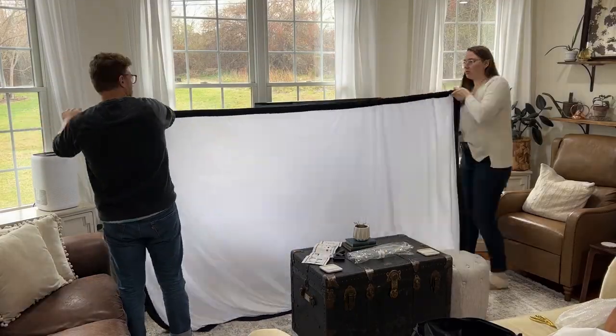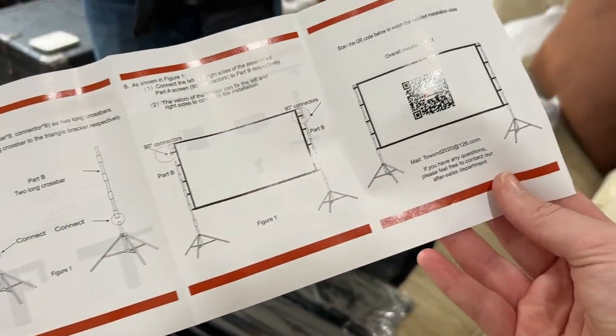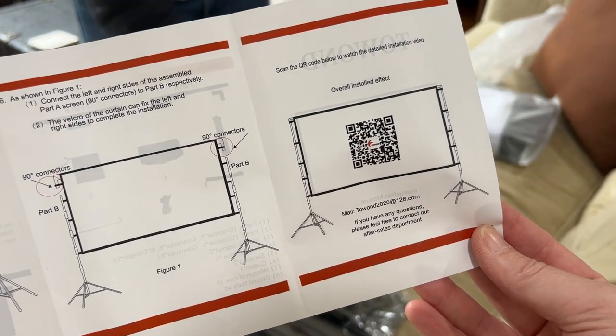It comes with instructions on how to put it together and there's even a QR code that you can scan to get a video on how to put it together, but it's super simple. It took less than 10 minutes to do.